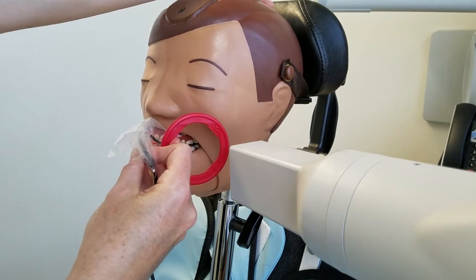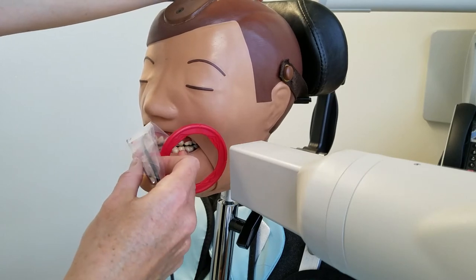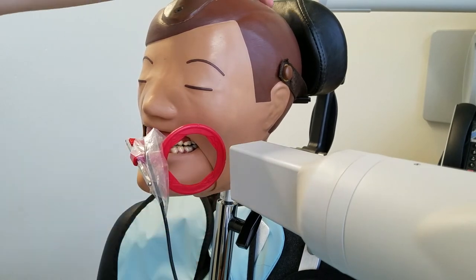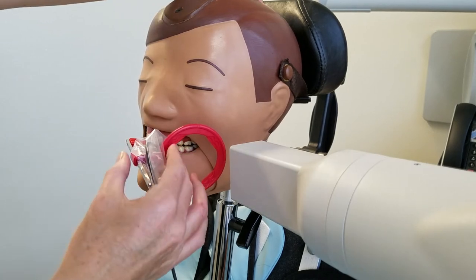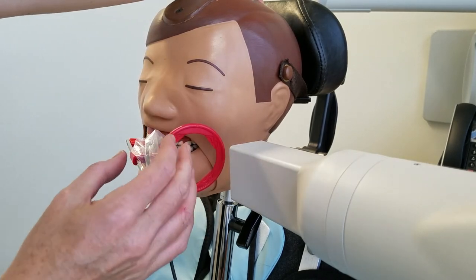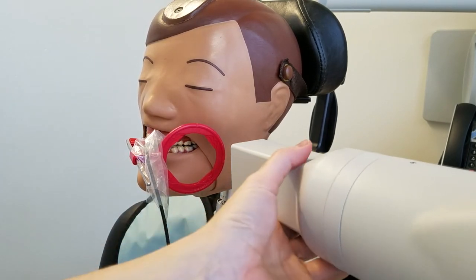I'm skipping the part where we open the occlusion just for time, since I've demonstrated that and it makes the videos a lot longer. We'll address that in lab — I'll help each one of you make sure we get that. So we're going to start with the most anterior film first, make sure that we get the distal of the canine, and then we'll see how many teeth we get in the image.